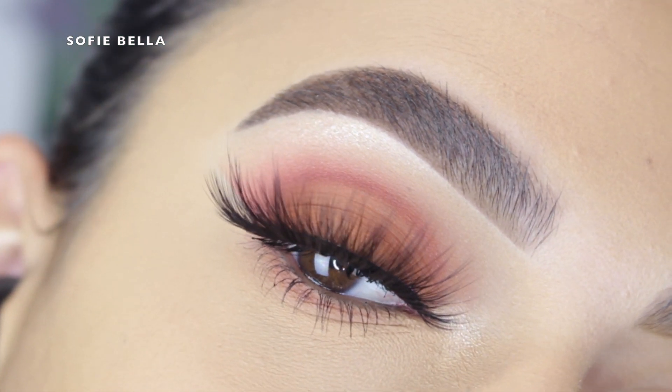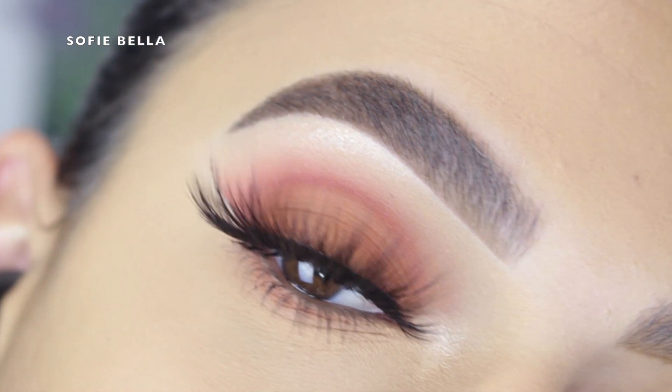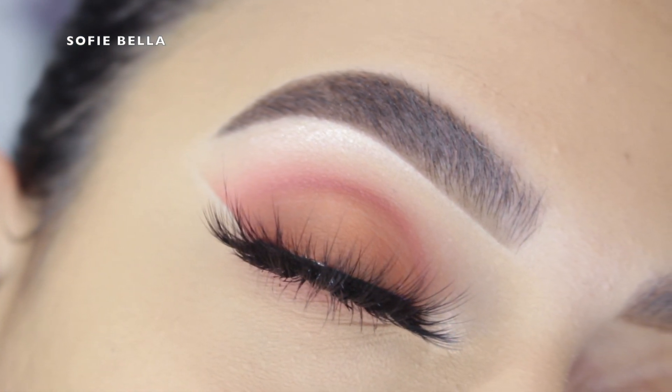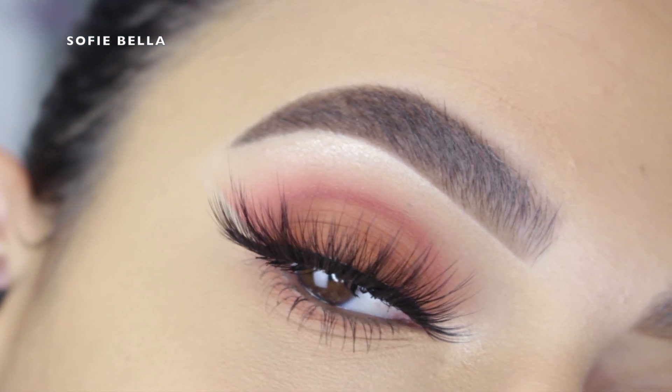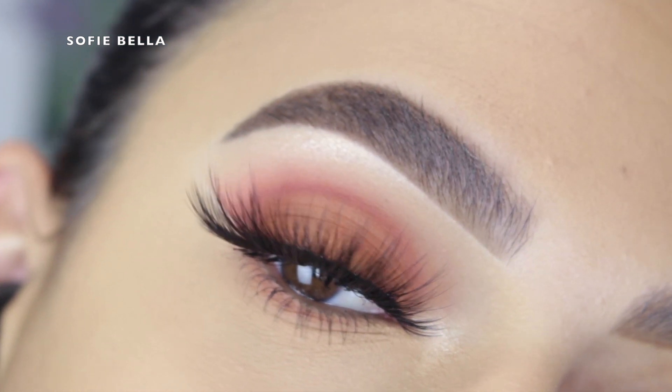Hey everyone, welcome back to our channel. It's Bella here, and in today's tutorial I really wanted to create a super natural, wearable look since a lot of the looks we've been doing have been super dramatic and a little bit more complicated to achieve. If you guys want to see how I got this look, just keep on watching.